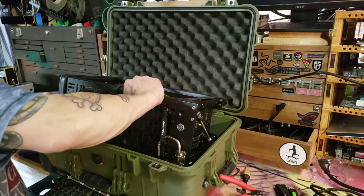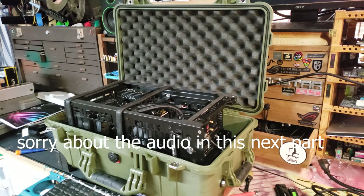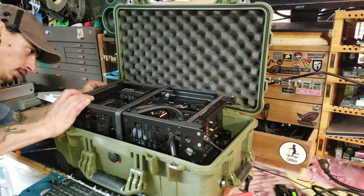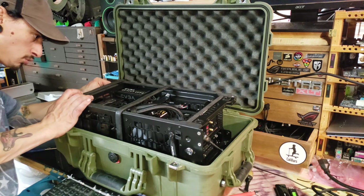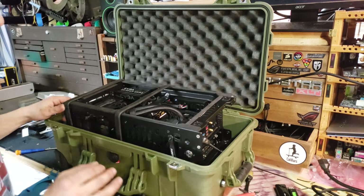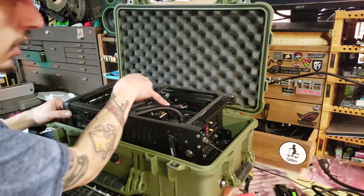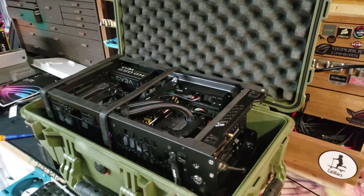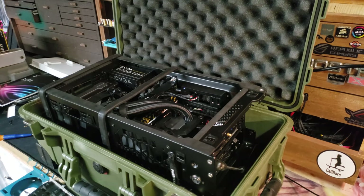Okay, first boot. Power cable — no problem. Put this baby on. Oh, it's got Rasta colors — that's kind of cool. I didn't know if it was going to do that. Rastafari!